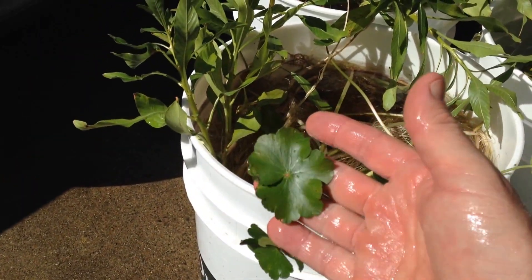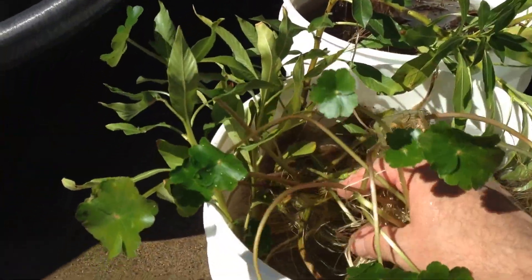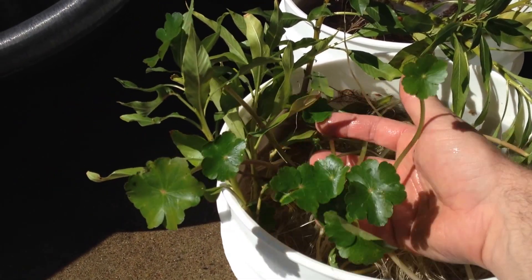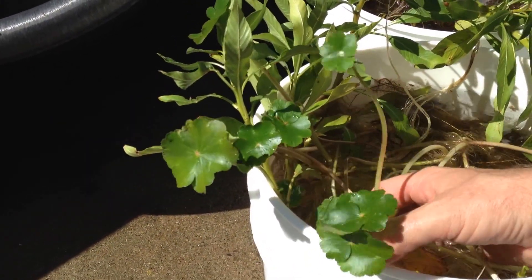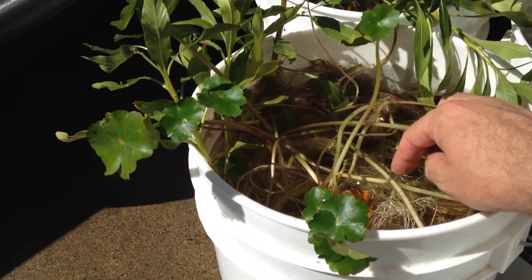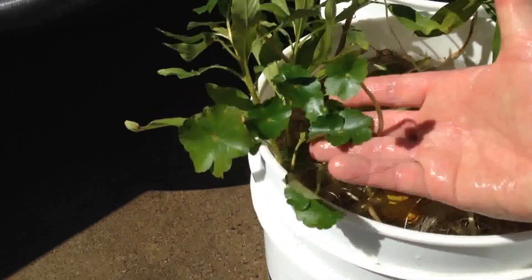The floating pennywort here did not do so well. The roots of what's here look great, but we had a couple nights in the mid-50s and I lost a lot. I'm not sure whether it was the temperature being too cold, or the heat wave during the day when it was in the high 80s to low 90s. What survived was kind of underneath the water hyacinth with just the leaves poking through, so it could be that there was just too much sun exposure for the roots and stems. We'll give that another go if it makes it through the winter.